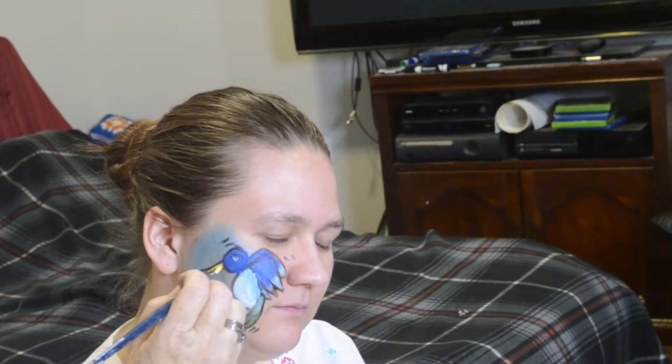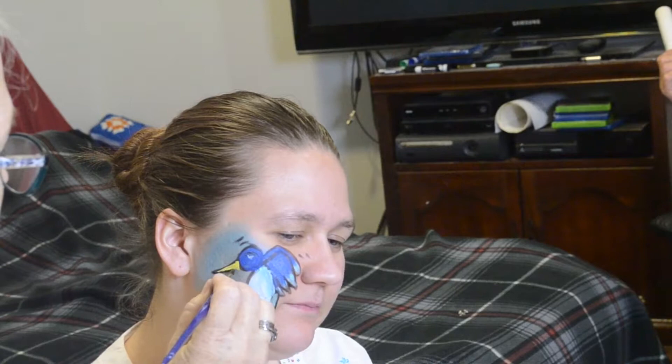Yellow for the beak. And because sometimes it's easy to go out of the lines, it never hurts to go back and put another line in. And there we go — now the bird looks like a bird.